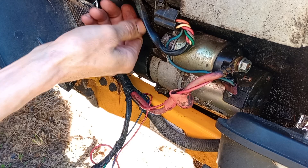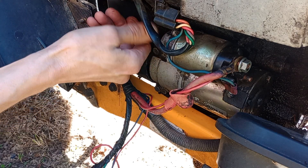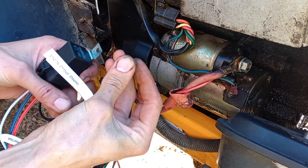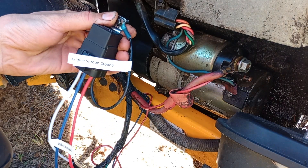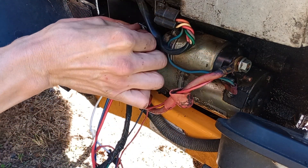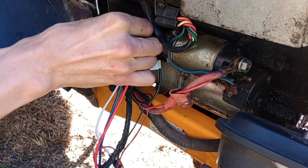The first thing to do is loosen up this bolt here on the engine shroud and pull it out. When you reinstall it, you will be installing the relay and the wire that says engine shroud ground. That's the first step — I've just loosened these up by hand to show you how things go. It's very simple.